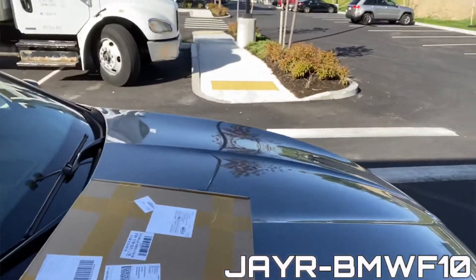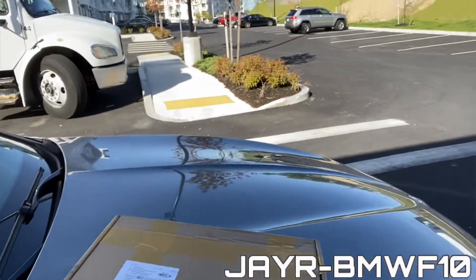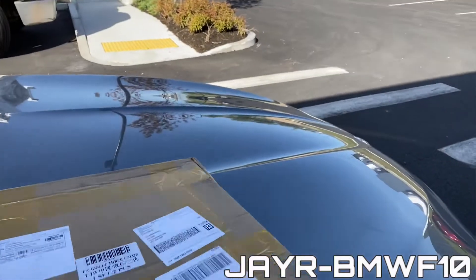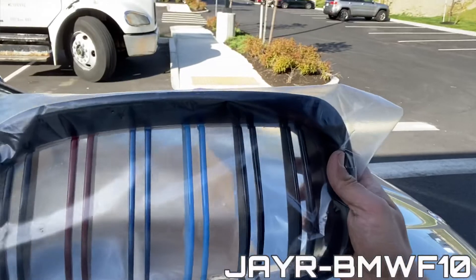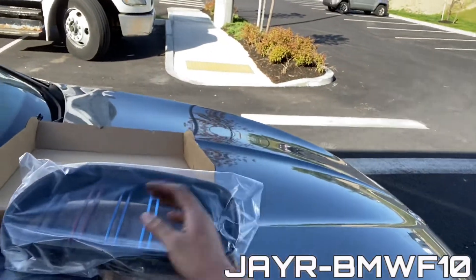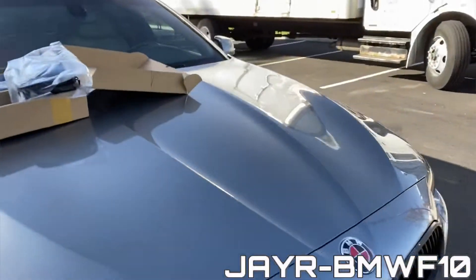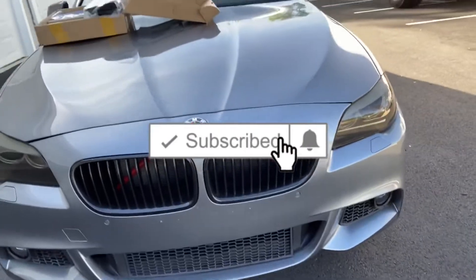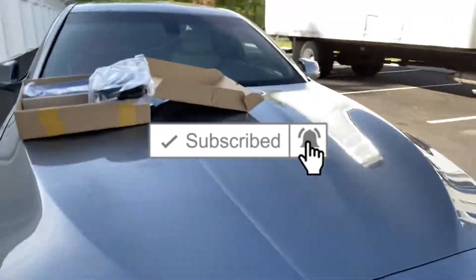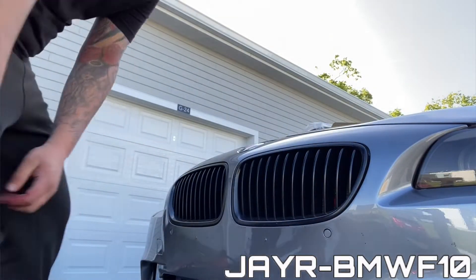So this is what I received in the mail. Let me show you guys a quick look at what I ordered. So I got these. This is the other one I'm gonna be putting on. This is the stock one I have right now. So stay tuned guys — back with another video. Let's get this thing started.